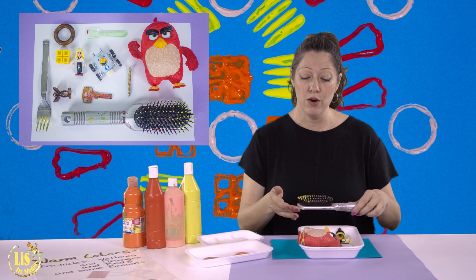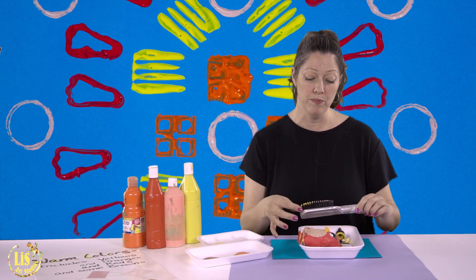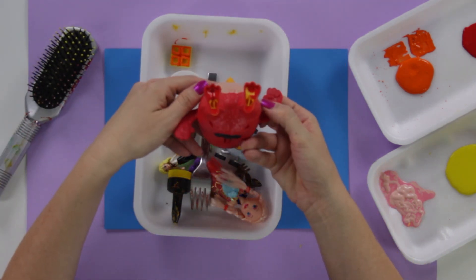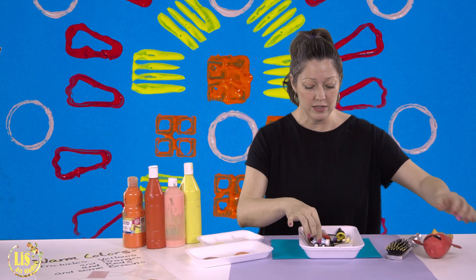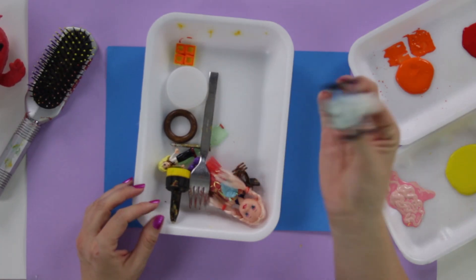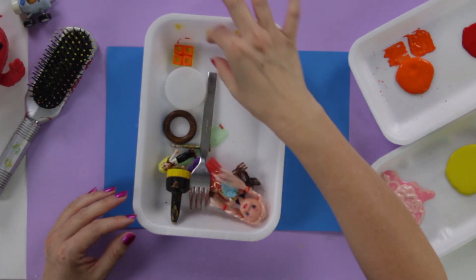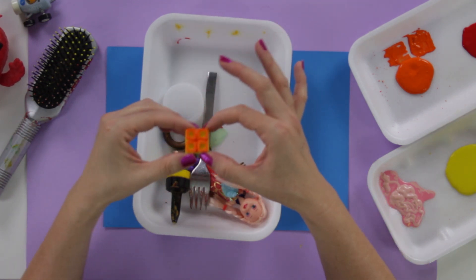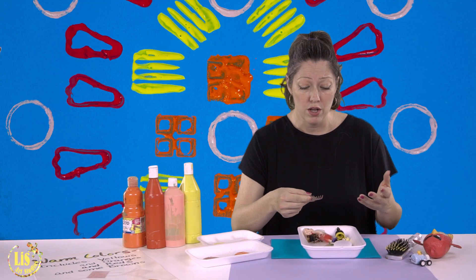You're also going to need objects from around the house that have textures, which you can use for stamping. For example: a brush, an Angry Bird that has really nice feet, a car with wheels you can paint, and Lego pieces.